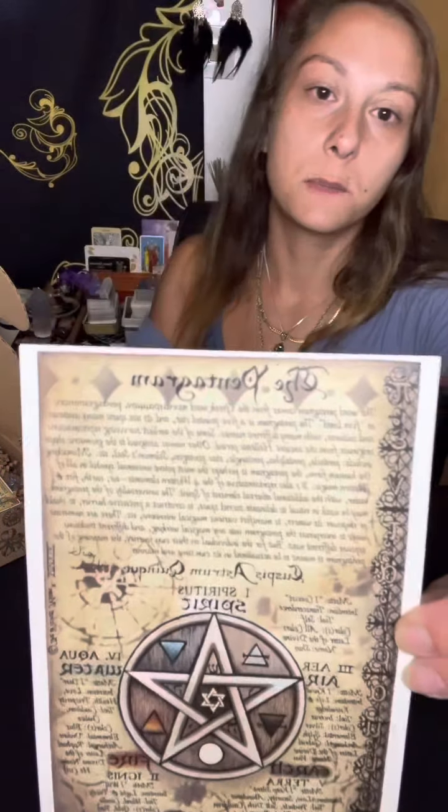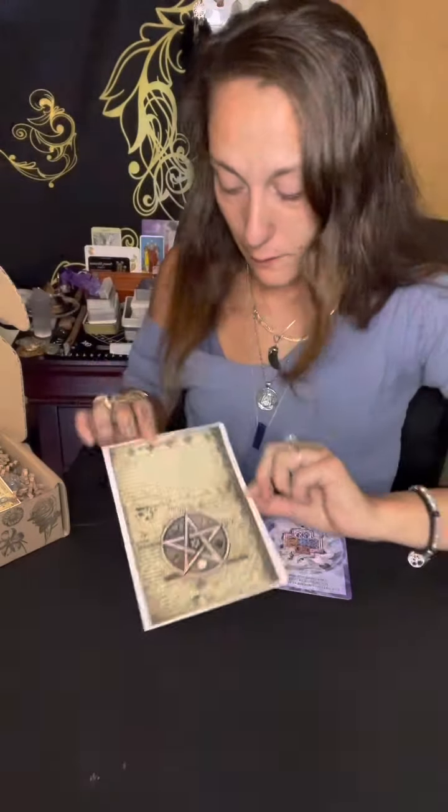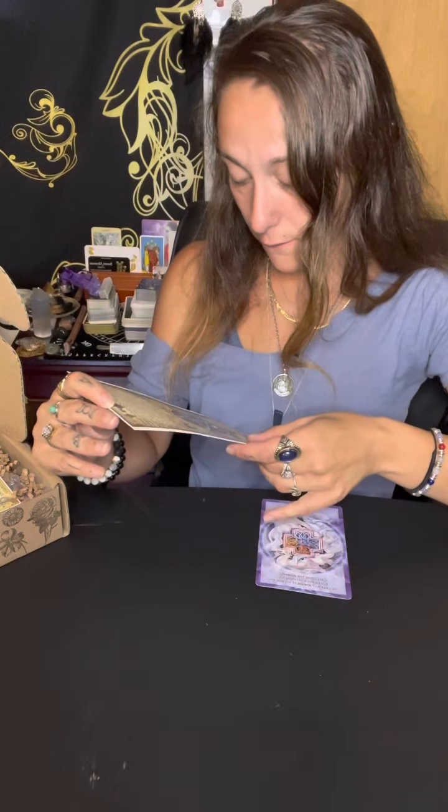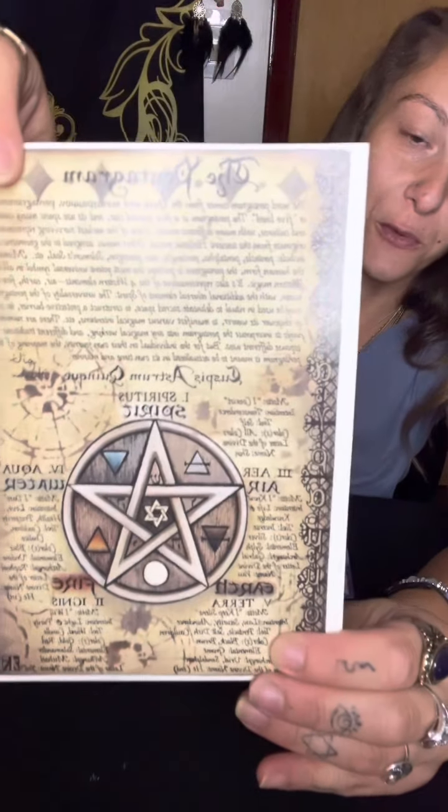We have the first book of shadow pages and it's all about the pentagram - so it's the Pentagram and the Protector, I mispronounced it the first time. This is a nice book of shadows on the pentagram, giving us its origination, where it's coming from, and what it means. Everybody thinks it has some satanic meaning - definitely not. It says right there: fire, earth, wind, water, spirit.